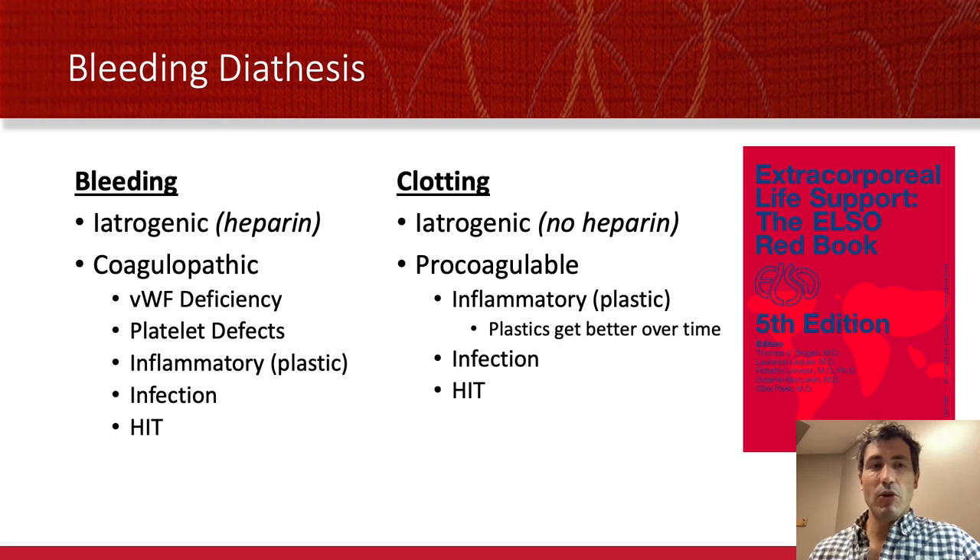The bleeding diathesis of ECMO is unique. We're prone to iatrogenic bleeding because we have to anticoagulate to prevent clotting off the oxygenator. But patients on ECMO also develop non-specific and specific coagulopathies. Not only are they sick and critically ill and prone to problems like this, but the ECMO plastics and circuit will cause a von Willebrand deficiency over time and a platelet deficiency through interaction with the GP binding sites on platelets. There are also inflammatory, infectious, and HIT considerations in our septic and critically ill patients on ECMO. And for all these reasons, you also get clotting — sometimes iatrogenic when patients have a GI bleed and we can't anticoagulate, but sometimes simply because ECMO causes a pro-coagulable state related to the plastics or because they're septic.